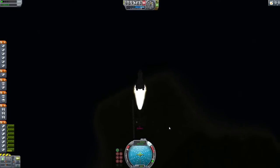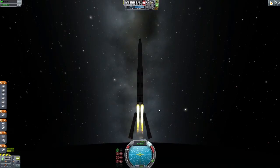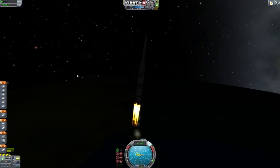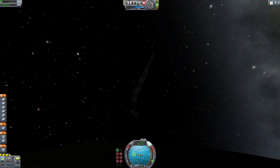So the boosters have got us up to speed — we're up to 350 now. The main engine is just going to maintain our speed while we're in the lower atmosphere, just about keeping us above 400. I'm just going to go and show you now the separation of the booster stage.